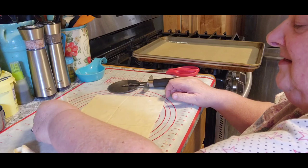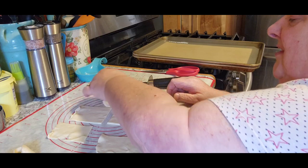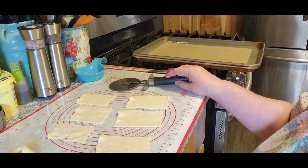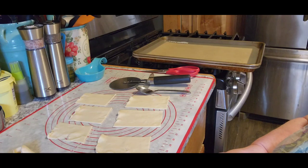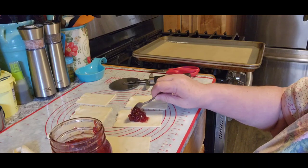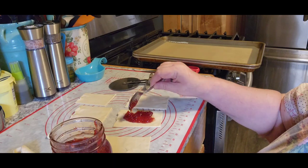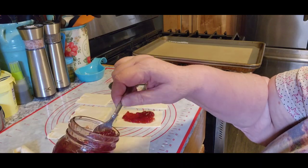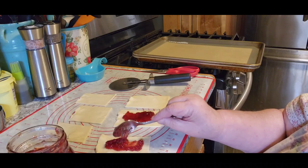You can do whatever flavors you want — jam or whatever you want to use, that's up to you. I'm going to use my own home-canned strawberry jam because I know it tastes really good, and strawberry is actually my favorite. It says not to fill it too much because it'll try to come out the sides, and you don't want that because they won't be as pretty. So I'm going to try to keep just the center filled and not go too close to the edge.